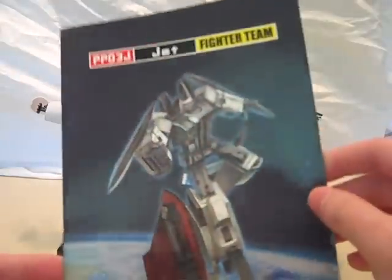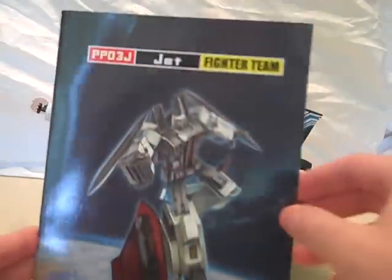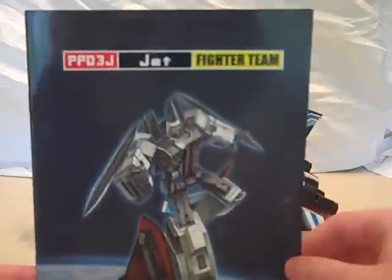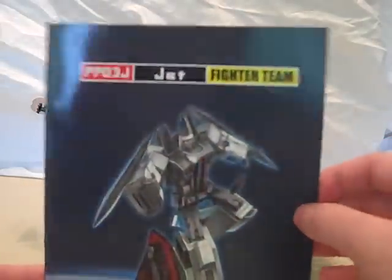I thought this comic had the instructions in it, but it doesn't. I couldn't find instructions in the box, so I'm not sure if it was supposed to come with instructions. I mean, I don't really need them because I already own Skywarp and Thundercracker, but I think it's kind of weird that it had no instructions.